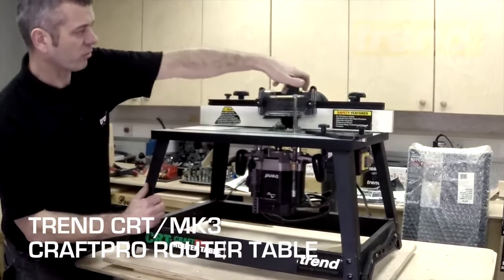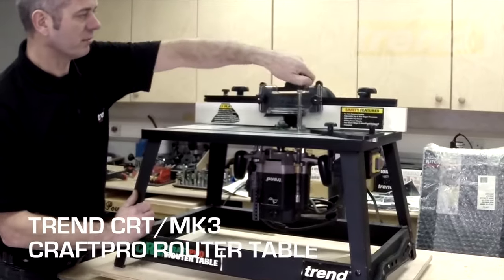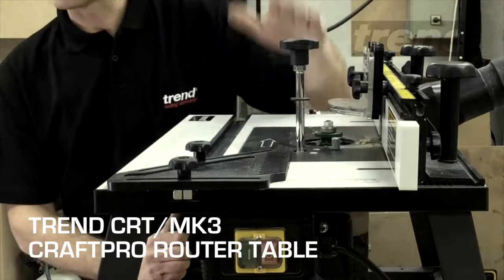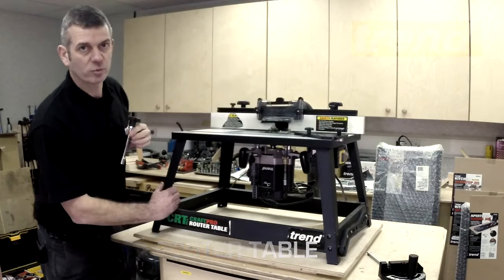So instead of getting underneath and undoing stuff, all you've got to literally do is twist and turn to raise and to lower, to give the fine height adjustment on the cutter itself to suit your work piece.